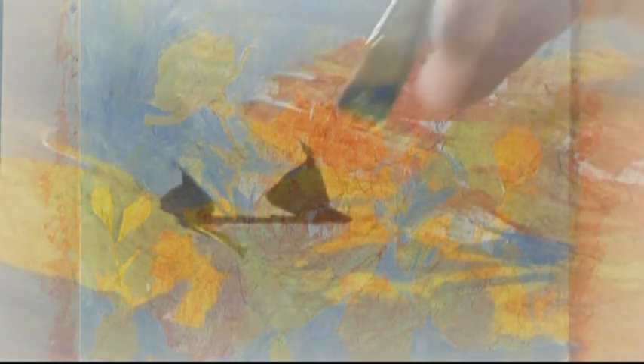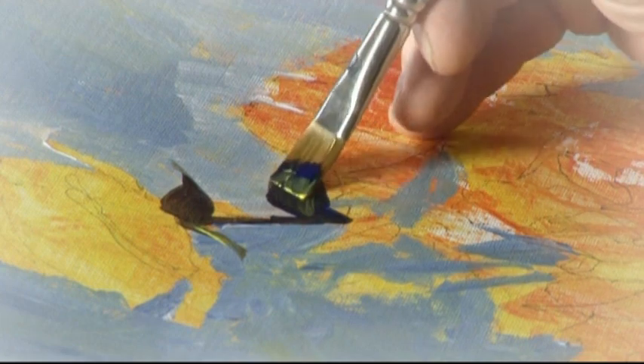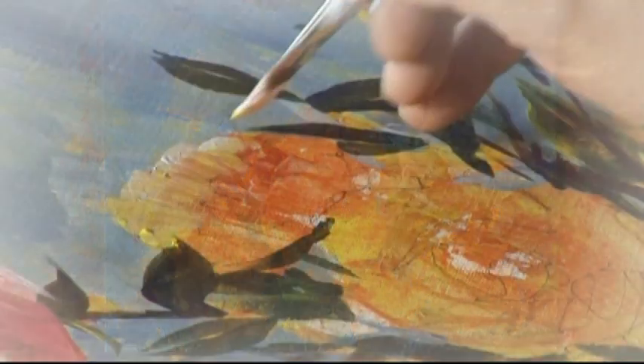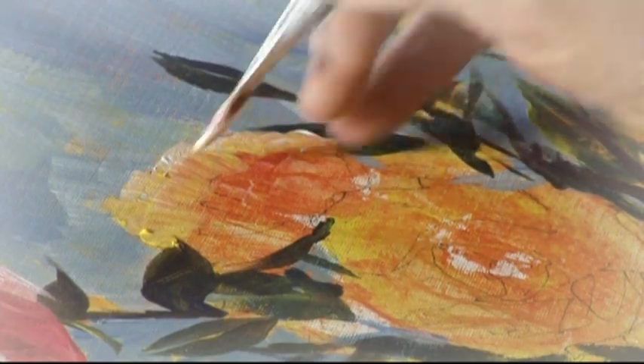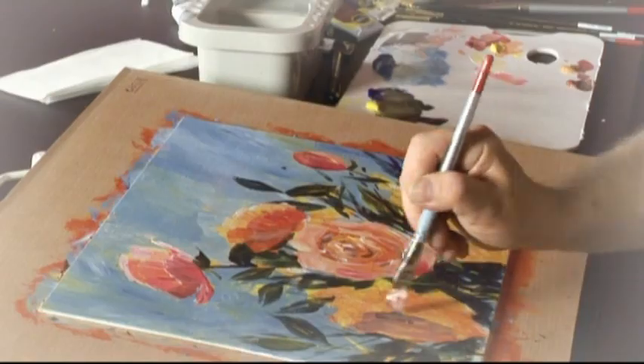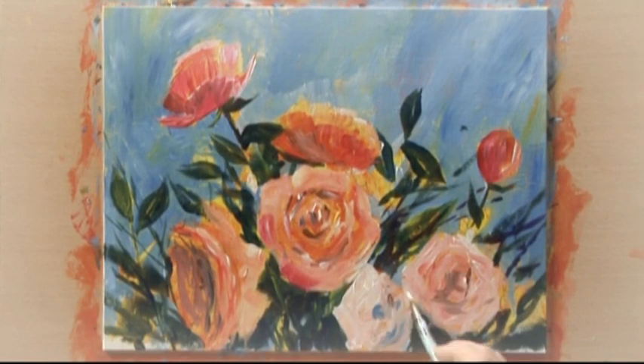After that, I roughly blocked in the leaf shapes surrounding the flowers. Following that, I started to develop the flower shapes themselves, just using some warm colours, thinking about light and dark and tone, and just loosely developing all the different rose shapes throughout the painting.